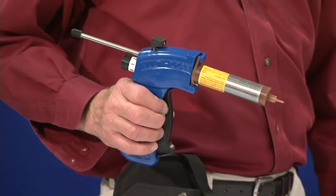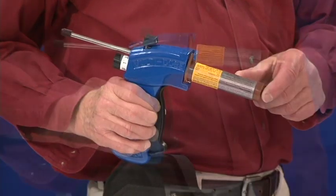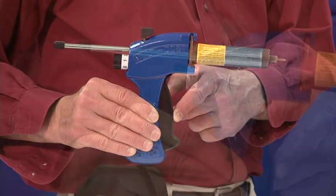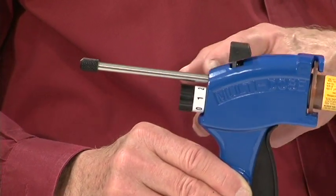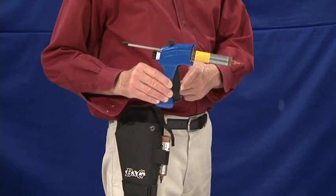Let's review the important features of the Multi-Dose Bait Gun. Most bait cartridges will fit on the gun. The handle and trigger are comfortable and easy to use. It has an adjustment knob for different bait placements so that the amount of bait delivered is the same for each trigger pull.